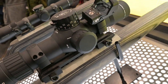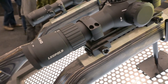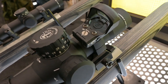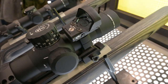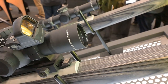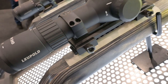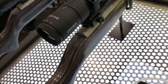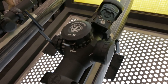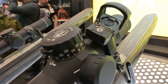This is a new scope from Leupold — the Mark 5 HD 2-10x30. It's quite compact and very pointable. Although it's pretty tactical, at 2 power it's actually not a bad scope for ambling game or as a compact hunting scope, because it's got superb Mark 5 HD optics and a very nice image. This one's also got a red dot sight main-mounted on the side.